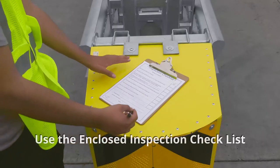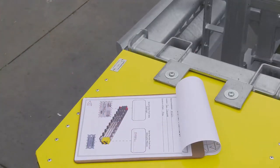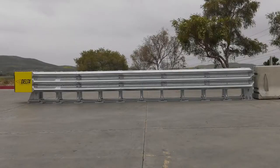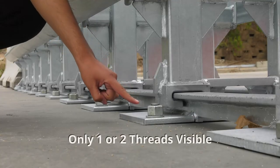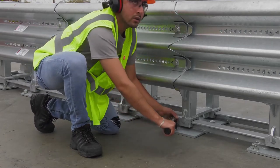Use the enclosed inspection checklist to verify completion and record serial numbers of the unit shipped. Serial numbers can be found on the nose attenuation module and the rear diaphragm. The checklist reads as follows: 1. Are all 39 bolts installed? 2. Allow one or two visible anchor bolt threads. 3. All anchor bolts are properly torqued to 100 foot-pounds on concrete and 10 foot-pounds on asphalt.